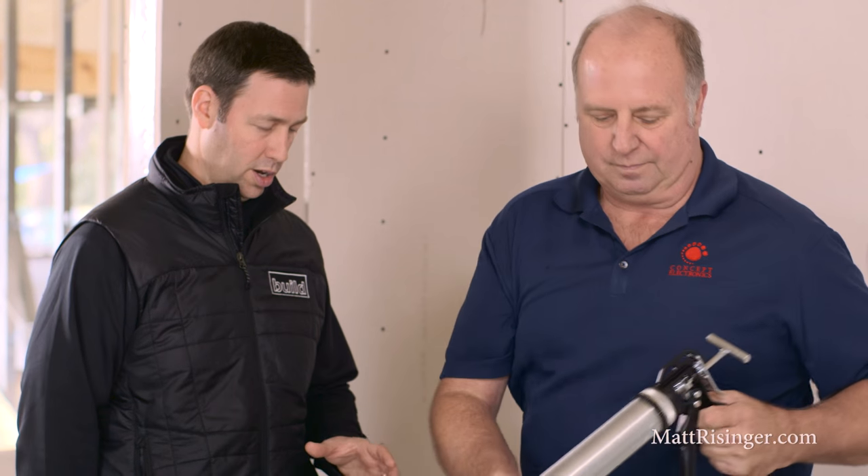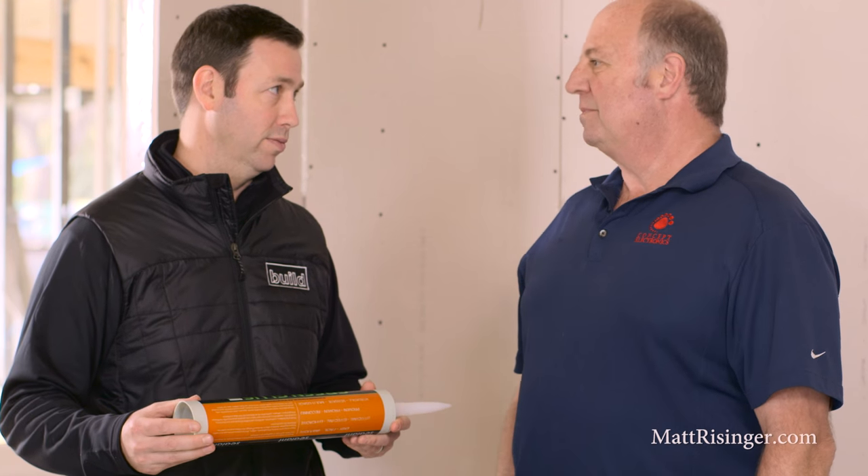When you buy it in the bucket form, it's about 25% less expensive. That makes a difference. And probably less trash too, because you're not throwing quart tubes away at the end. You can always wash out the buckets and use them for whatever you might use a plastic bucket for.